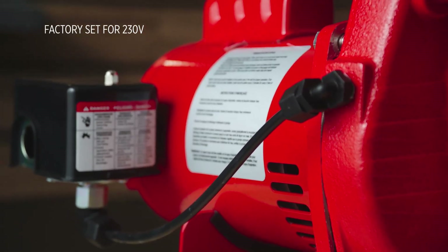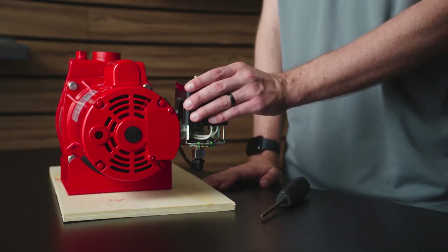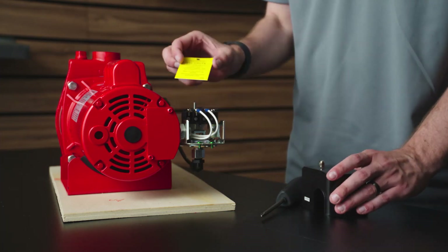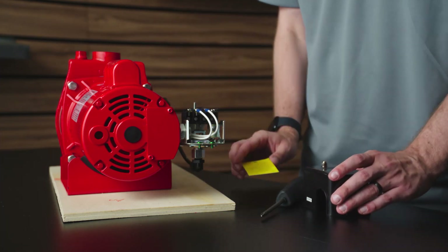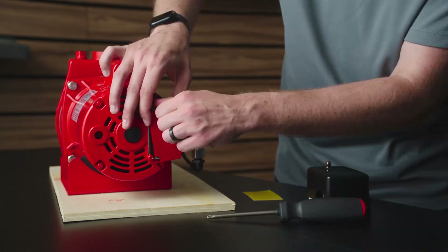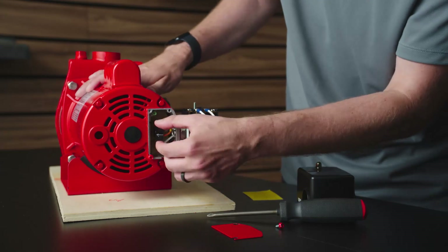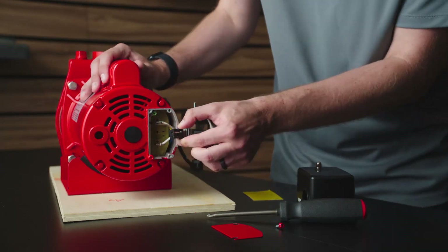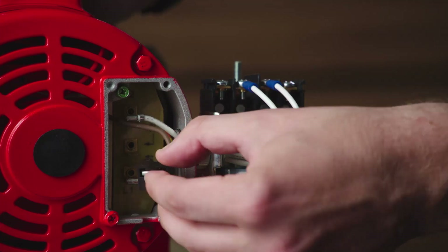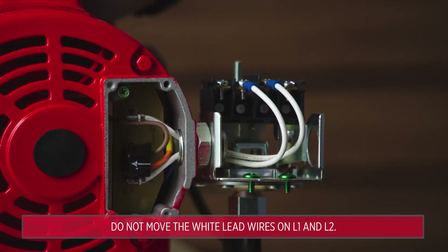This pump comes with a dual voltage motor and is factory set for 230 volts. Ensure the voltage indicator matches the voltage at the power source. To change the voltage, disconnect the power supply to the pump, remove the cover, remove the black terminal block, and shift it over to the 115 volt location. Then press the block back onto both terminals with the block's arrow pointing to 115 volts.